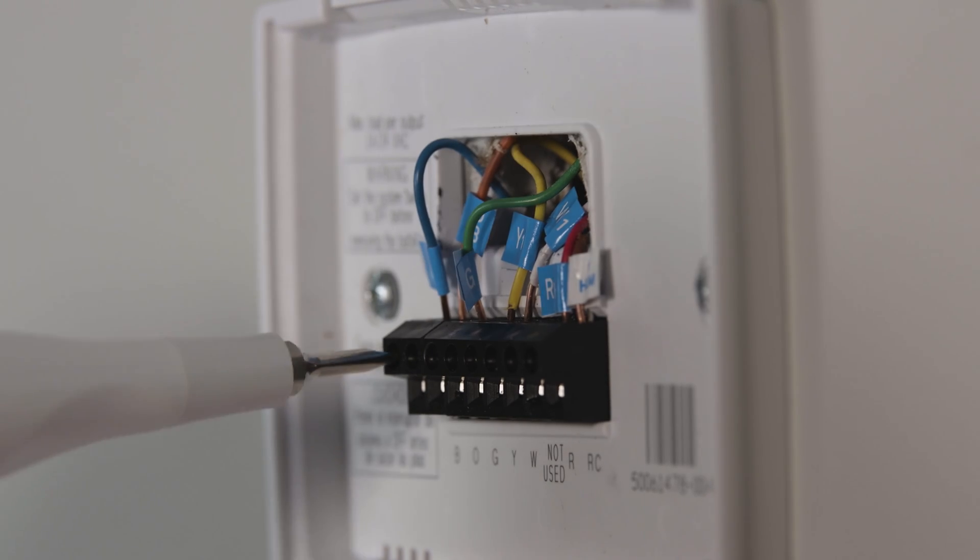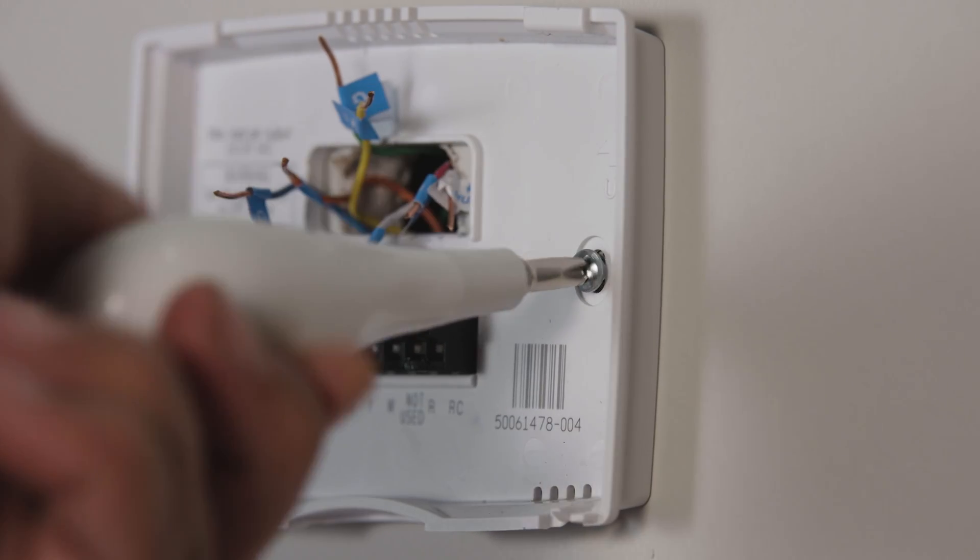Once your wires are labeled, remove them and then carefully remove your old thermostat plate. If you need to paint or spackle any part of the wall that the new thermostat won't cover, this is a great time to do that.